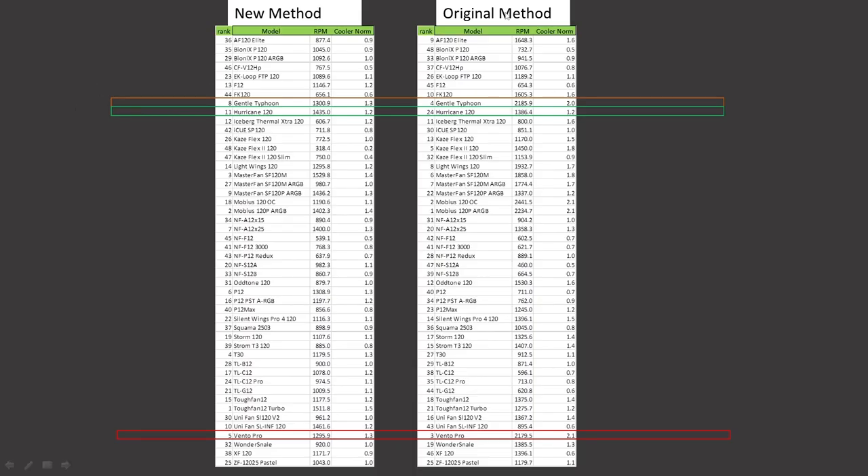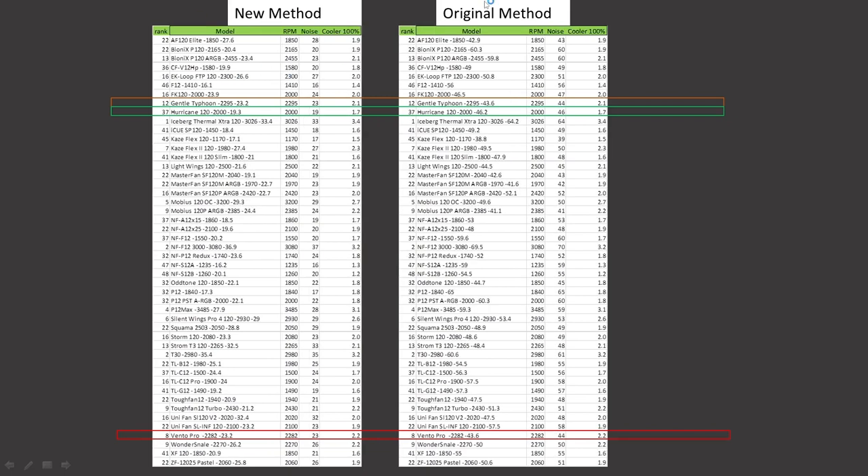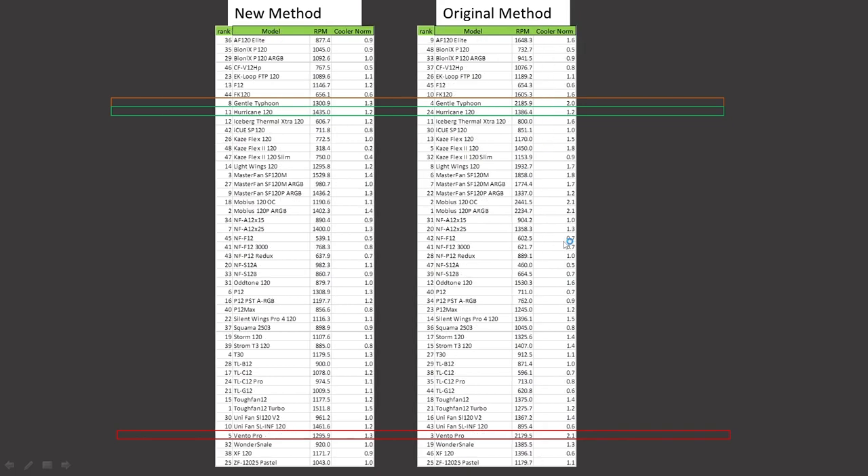In the graphs, we've got the original testing methodology and the new testing methodology. They're going to have the fan ranking, the fan name, the RPM it was running, and the airspeed. At 100% PWM fan signaling, we have one additional column: the noise level. If you're new to my channel, I encourage you to watch the second part of this video for deep-dive graph explanations. If you're returning, this is just a brief overview you can watch quickly.